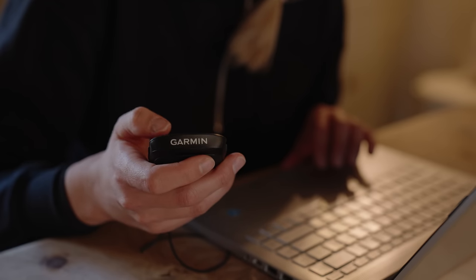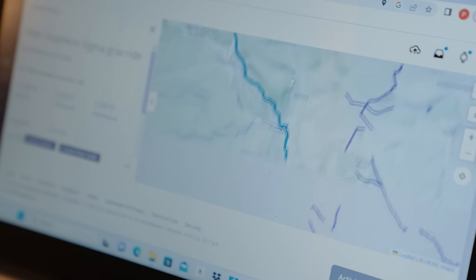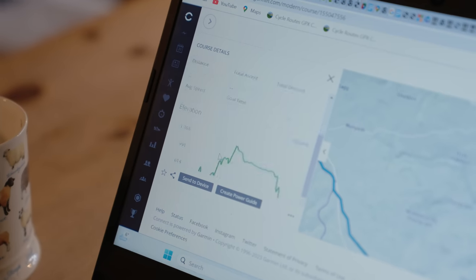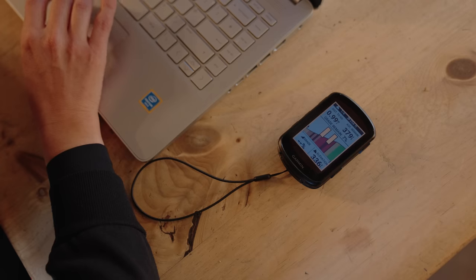I'm just plotting my route around the Peak District to give Matt a really good taster of all the best bits of gravel we've got here. It's going to be about 40 miles, which is a really nice distance for a day out — not too much, not too little. I've plotted it on Garmin Connect and then I'm going to load it up to my new little Garmin head unit.